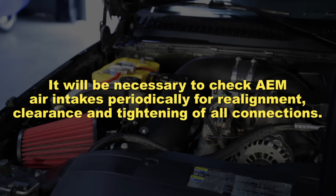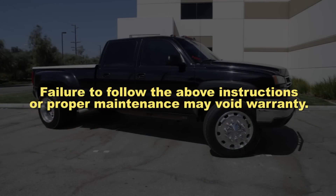It will be necessary to check AEM air intakes periodically for realignment, clearance, and tightening of all connections. Failure to follow the above instructions or proper maintenance may void the warranty.